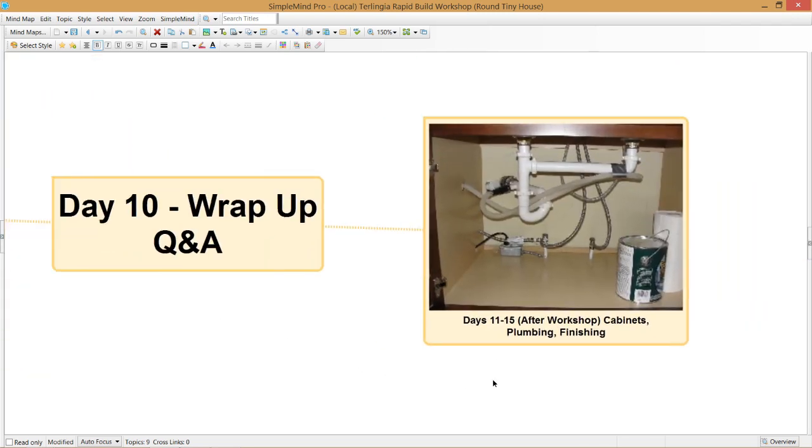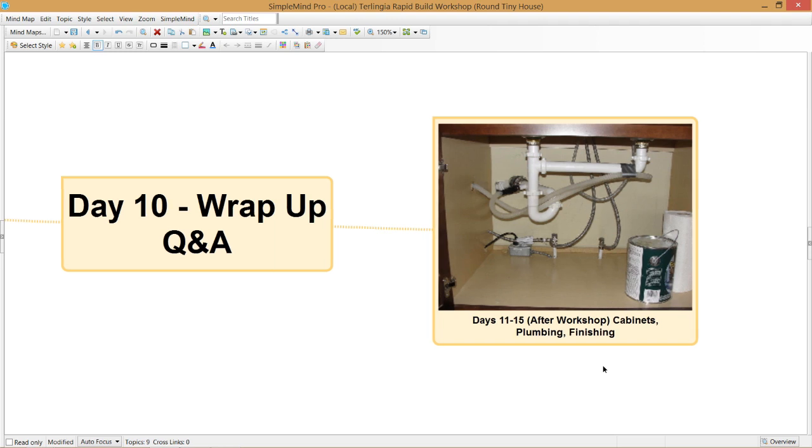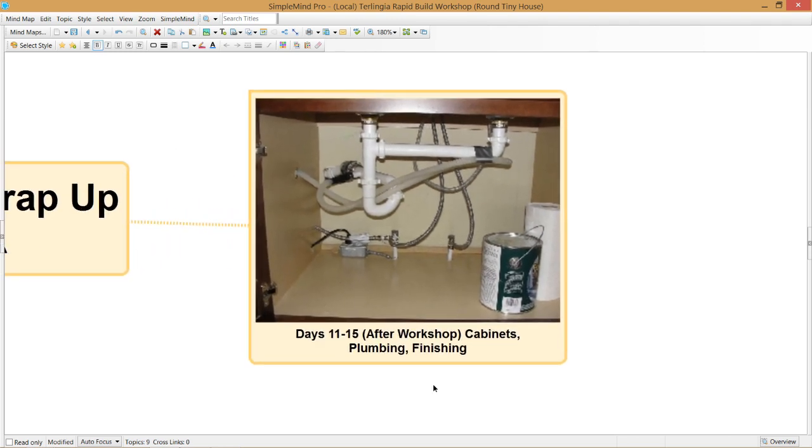Over the course of the next four days after the workshop, we're going to build in some basic cabinets, put in a sink, hook up the plumbing, and probably have it ready to move in at the end of that 14 days. The workshop is only 10 days long; however, you're certainly welcome to stay all the way through the full 14 days to see the project ready to move into.